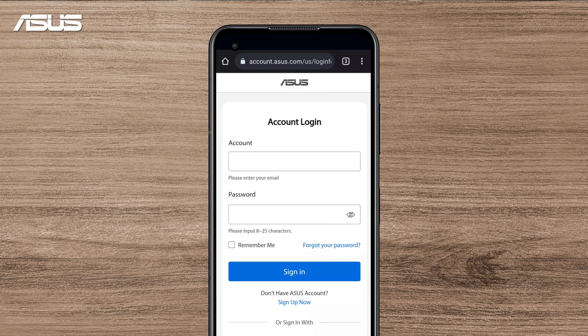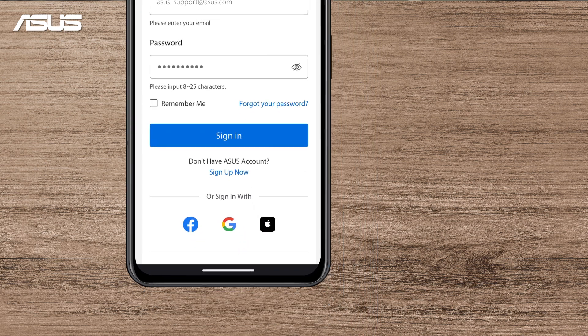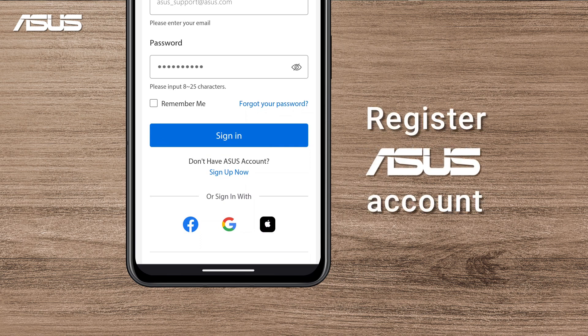This will direct you to the Asus account login page. Enter your Asus account and password here to login. If you have not created an Asus account yet, click Sign Up Now to register for an account first.